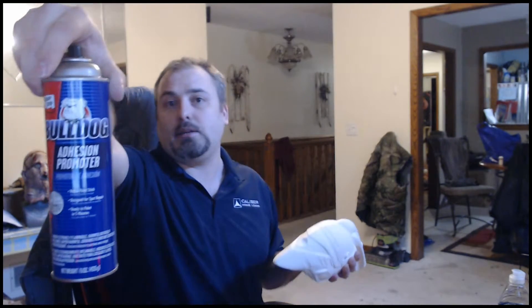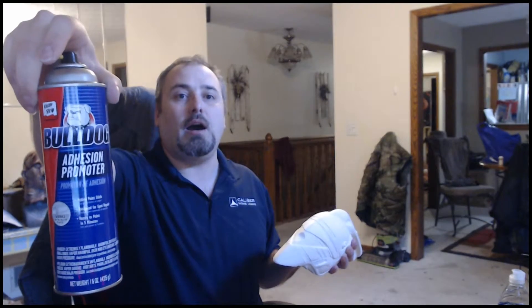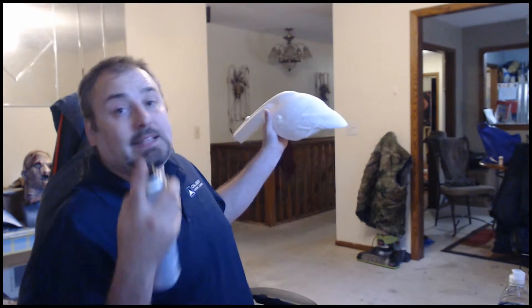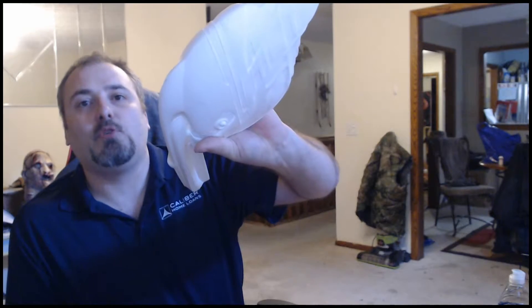Bulldog adhesive promoter — this stuff will save your model. It promotes adhesion between the part and the paint and will make pretty much anything stick to anything. I've got the Warbird here — it's a resin kit. You don't need a lot of this stuff; the can is probably $25, and I'm not getting paid to promote them. You just want a light spray covering the complete part — no puddles. It dries quickly and then you move right into your primers.